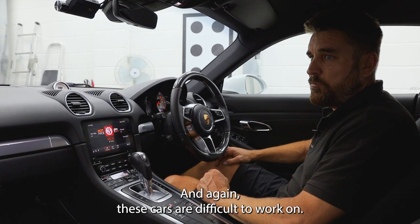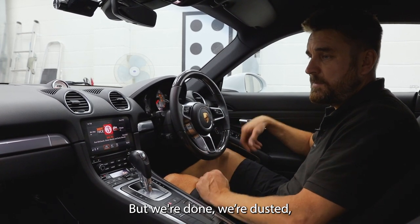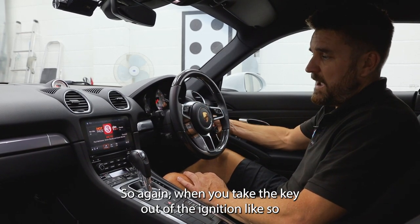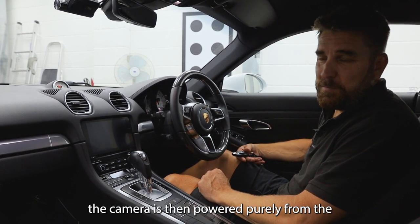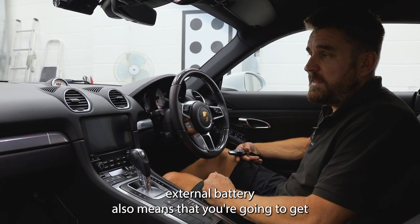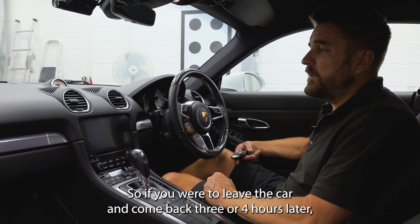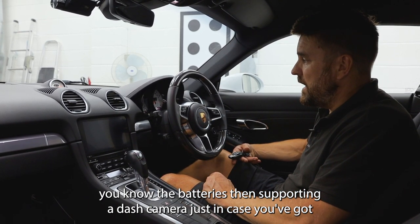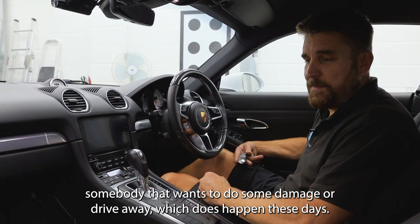These cars are difficult to work on, they're difficult to take apart and they're quite fiddly, but we're done and dusted. The external battery is hidden up behind the dashboard. So when you take the key out of the ignition, the camera is then powered purely from the external battery. That also means you're going to get really good parking footage over a good duration — if you leave the car and come back three or four hours later, you know the battery is supporting your dash camera, just in case somebody wants to do some damage or drive away, which does happen these days.